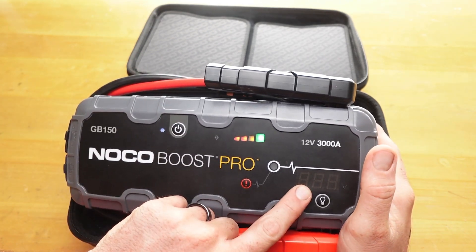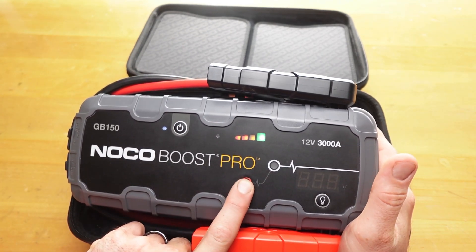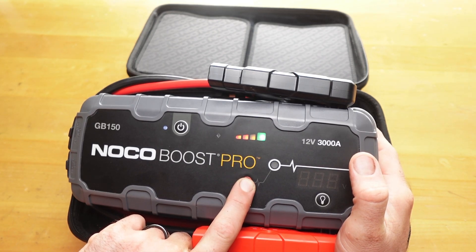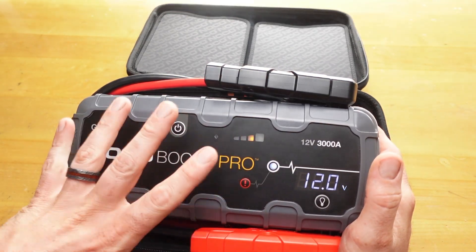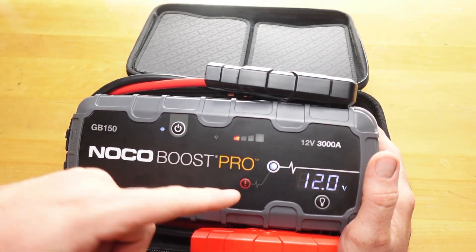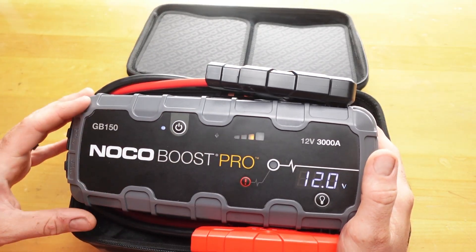If you're below 2 volts, you have to hold this button down to get it to start. Now it's primed and ready. If it's below 2 volts you have to hold this button down — that's a safety feature that a lot of people don't understand.